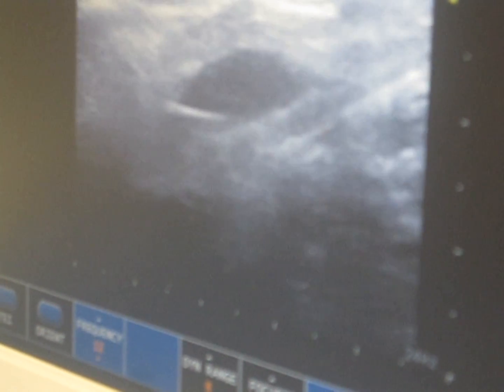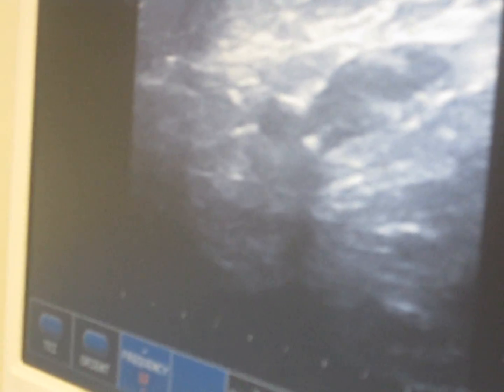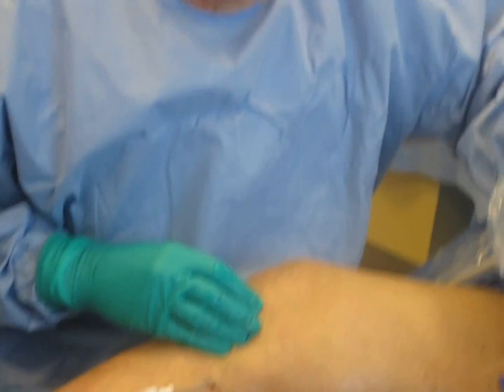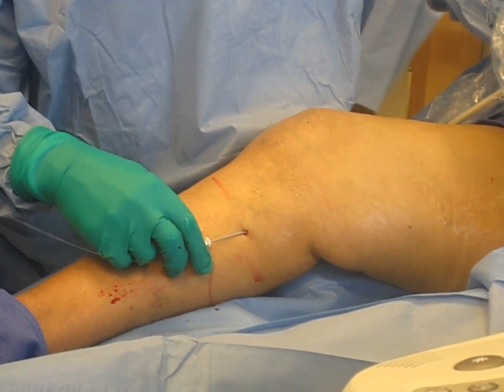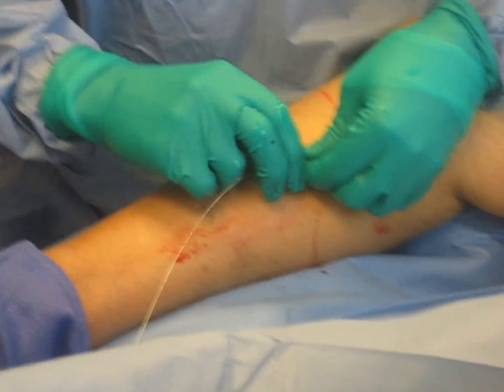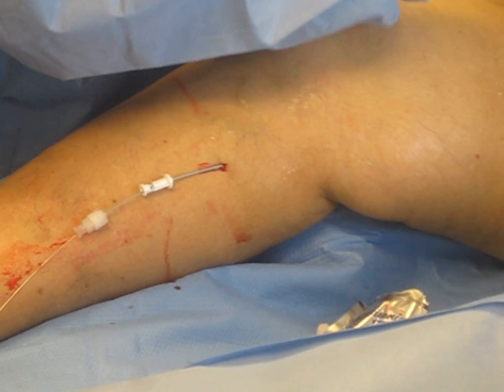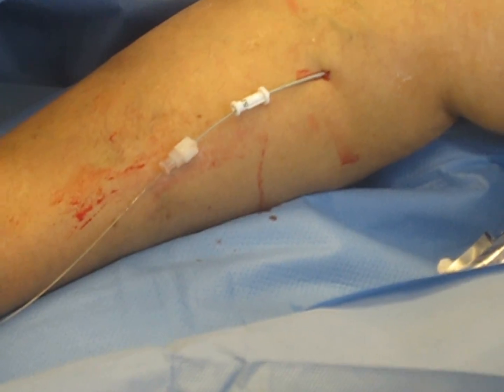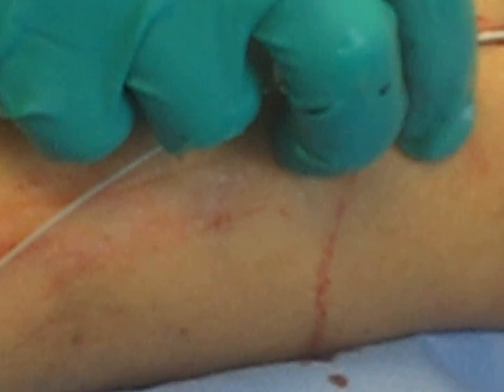That's our junction right up here. Our goal today is to show you this entire procedure from beginning to end so you'll know what to expect when you come to see us. We're going to pull our wire back and take our inside catheter, which has what's called a small dilator. The dilator has a little point on it so that it can go through the tissue.